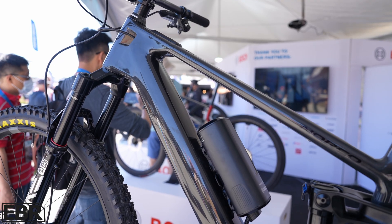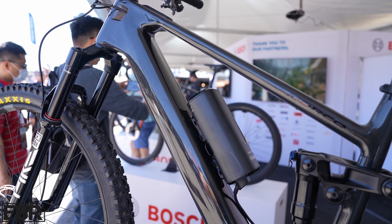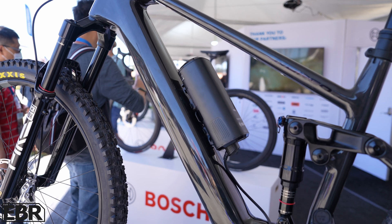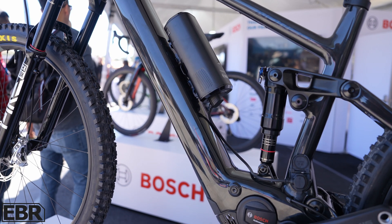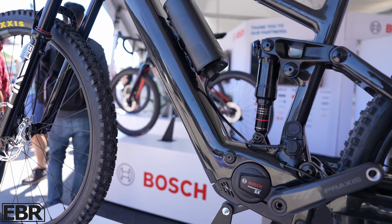We are super proud because of the power-to-weight ratio that we brought into this motor, and also all the rideability, the performance, and the agility. It has a lot of technology from the CX — it's just smaller and has less peak torque.